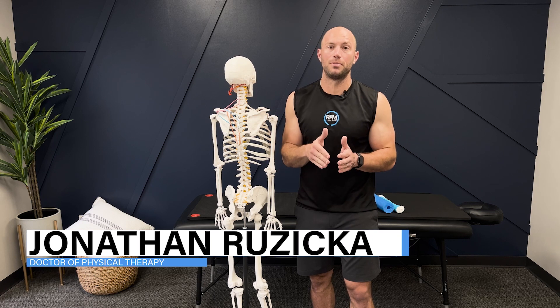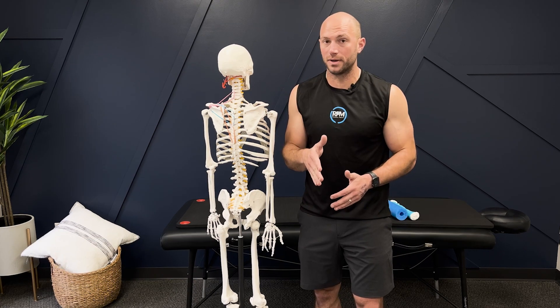If you're dealing with shoulder impingement, you need to know the top five things that we do here in the clinic to make sure that people get out of shoulder impingement and get better. Stick around for the whole video because number five is just as important as number one. Let's get into it.